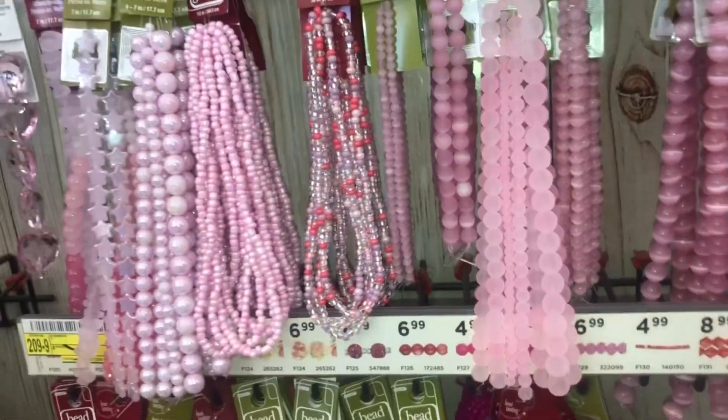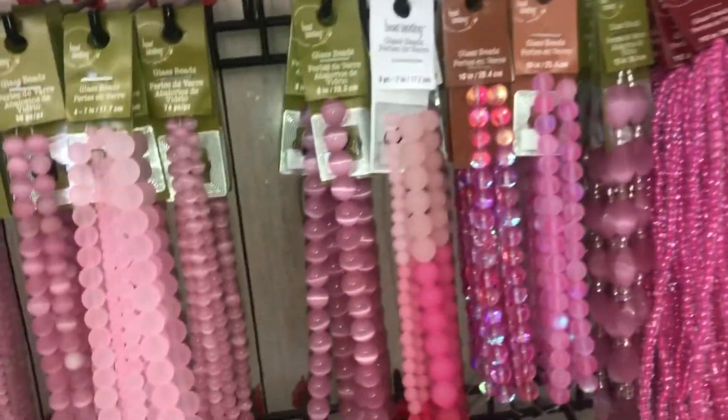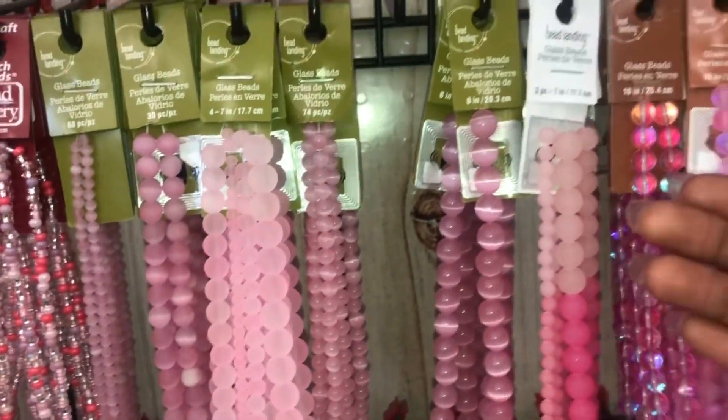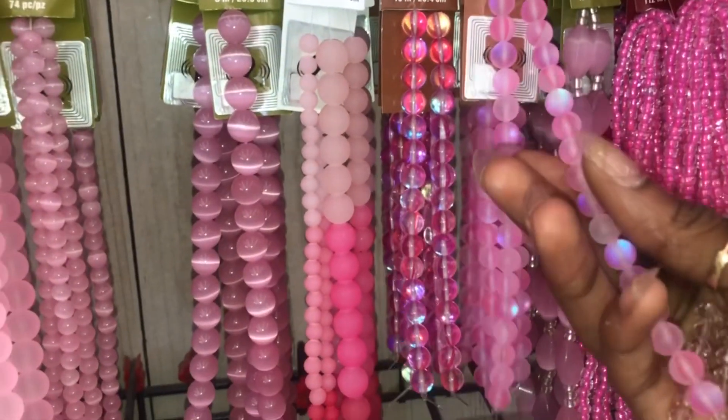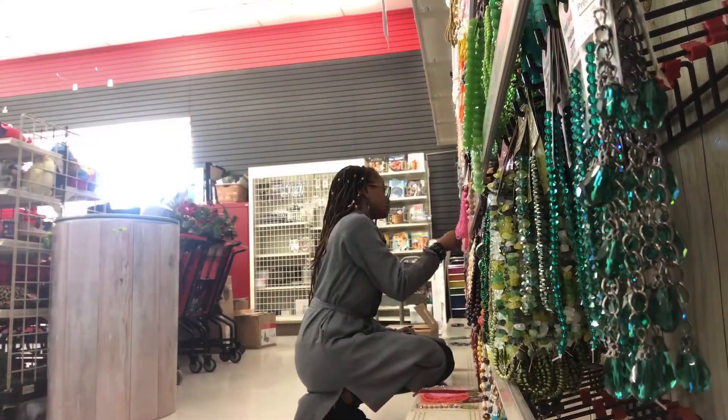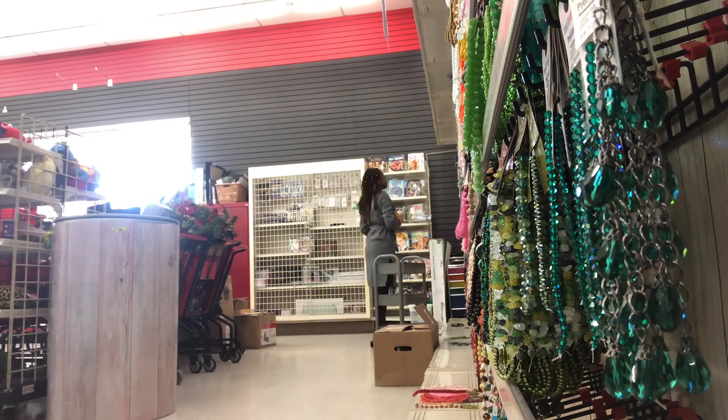I want to make Valentine's waist beads. I personally like to get beads that sparkle and catch the eye.